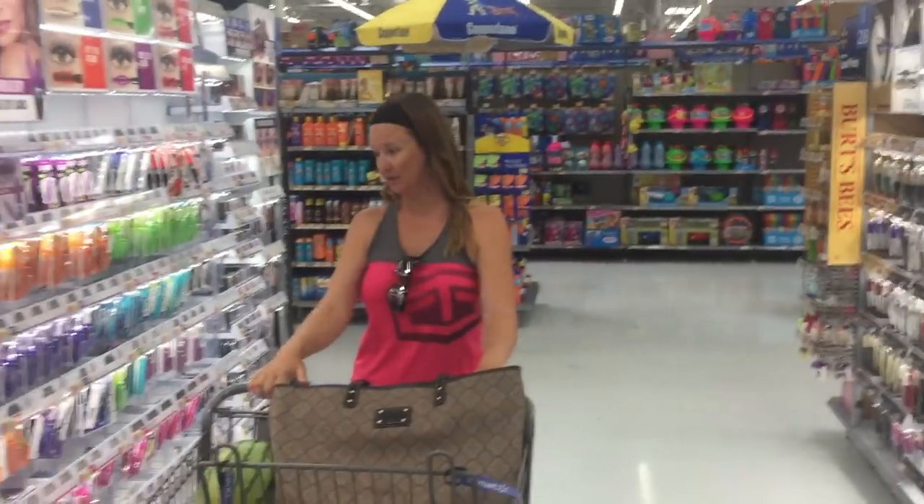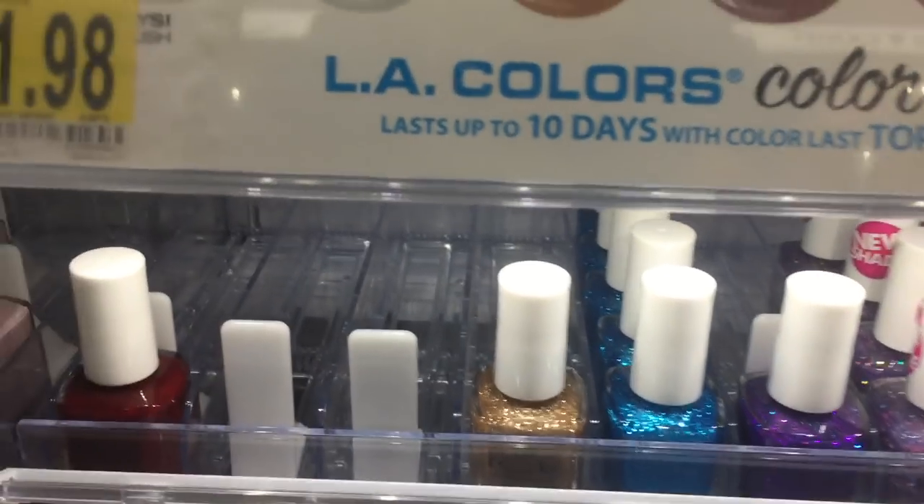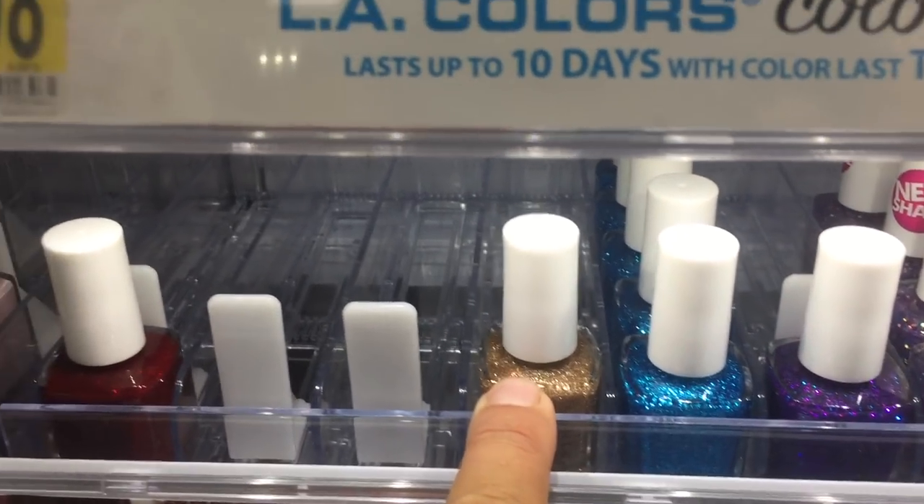Looking for cheap nail polish at the dollar store. Look at the glitter effects — you can't tell me that wouldn't be killer. I've caught so much on gold. Look — Dollar General. Just look for the real glittery stuff: the glittery gold and the glittery silver.